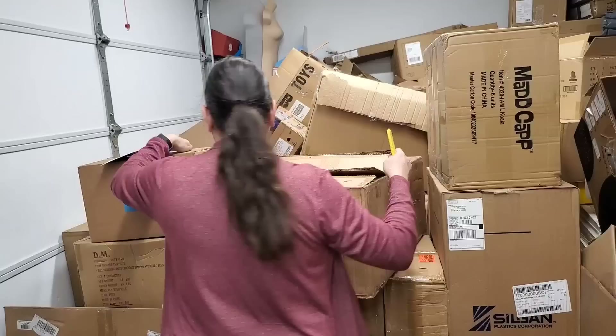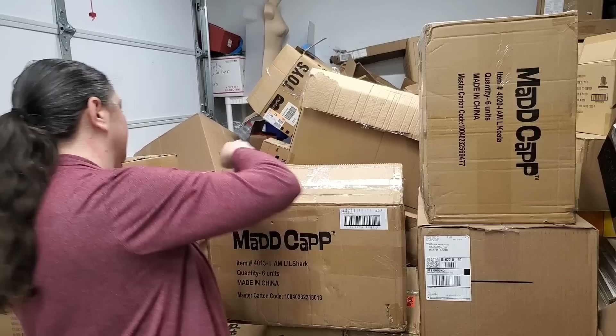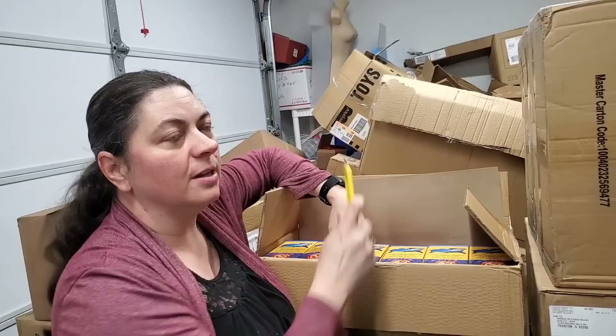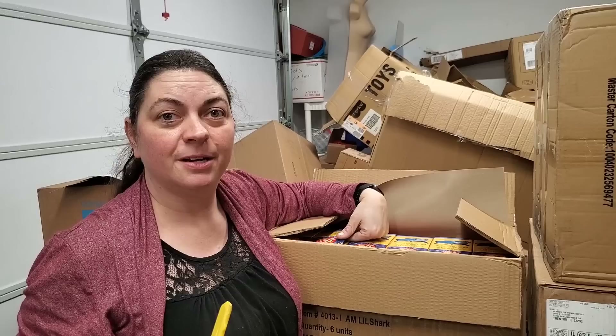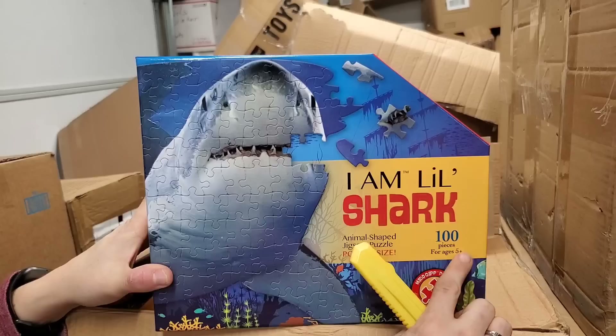I'm going to turn this whole block around so I can reach the one on the back. Don't mind our empty boxes stacked in the back, that's how we roll. We need a bigger space. This one's cool. A lot of the puzzles were cutesy bears and flowers and stuff like that, but boys, we got some for you — I Am Little Shark. Look at that!